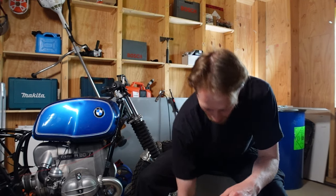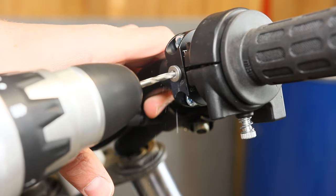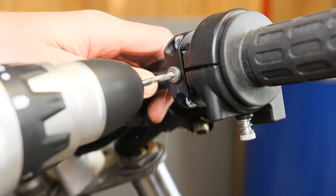Hey guys, welcome to a new video! In one of my last videos I showed you how to drill precise holes into your handlebars using a drilling guide, and it works great — it's definitely worth the money — but there were a few parts of the process I could improve on.